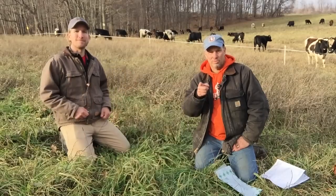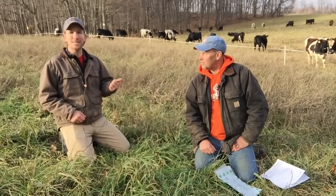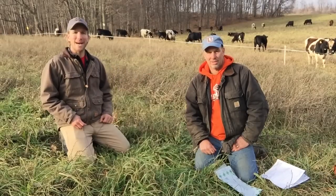Hey, I'm John Soskovich. And I'm Troy Bishop, the Grass Whisperer. Troy is going to show me how to do a forage test to check the quality of your pasture.